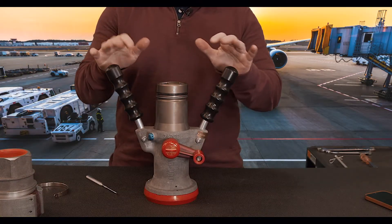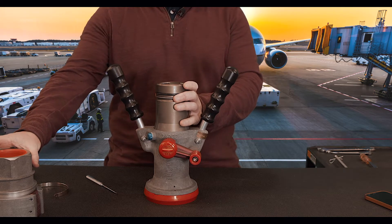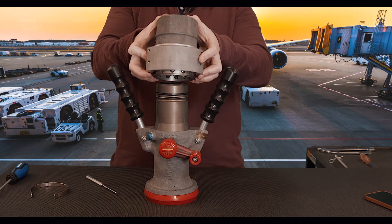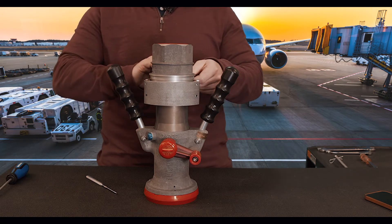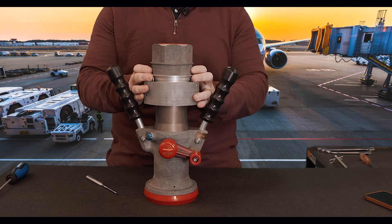Once we have our nozzle screen back in, the retainer in, and we've checked our o-ring on the male adapter, we can take our dry brake quick disconnect, push our thumb latches and pull it up, then push down and it locks in place, which then allows our security clip to go around and then you can safety wire it there.